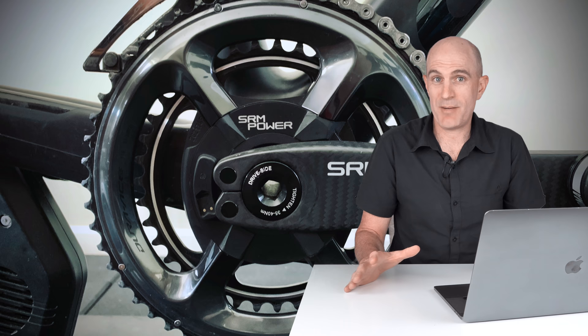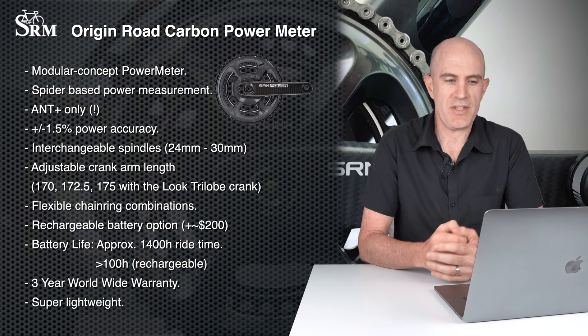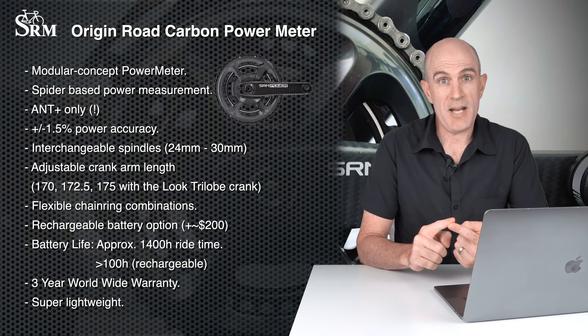With the summary and conclusion out of the way, let's get into the details about the most expensive power meter I've ever ridden in the Llama lab. The SRM Origin is a modular concept power meter — that's what they call it. It's a spider-based power meter, not based on any crank arm measurements, so you don't get those left-right asymmetry issues we see with Shimano cranks. ANT+ only, with 1.5% plus or minus power accuracy.